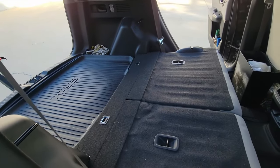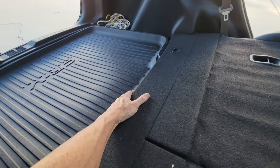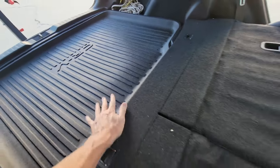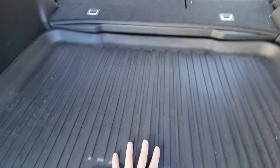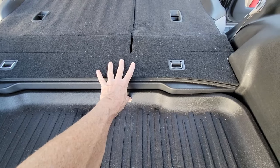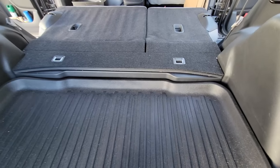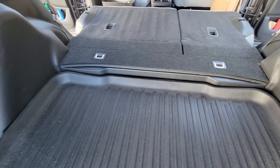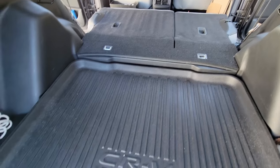Now the seats are folded down, but you're saying: wait, you've got the same issue — it's not flat. There's this part and then it drops down about three or four inches to this part here. You can see it from the back: the cargo tray is here and then it goes up about four inches to this part of the floor. That's a little bit like the older CRVs where the floor is not level. But in the newer models starting in 2017, there's still one more thing you need to do to make the floor flat.